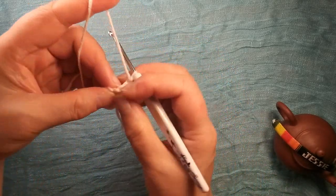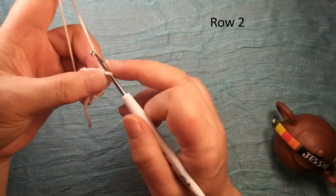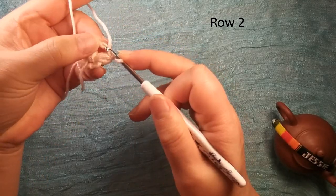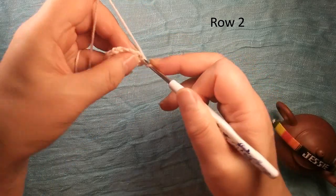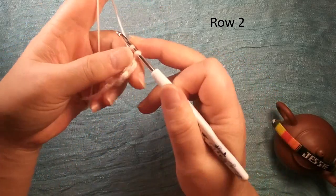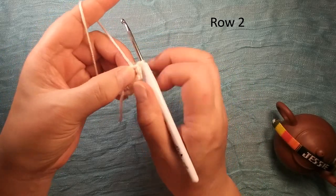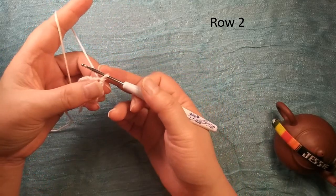We need to do slip stitch first, because we need to move this loop inside this chain two space — now it's outside. So we do slip stitch to move into this chain two space. Now we start row two.